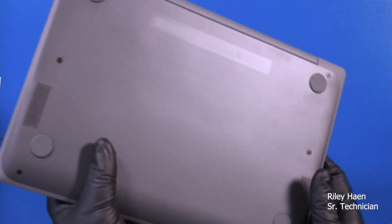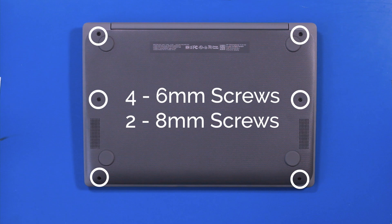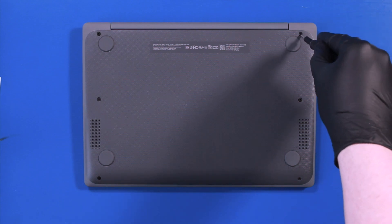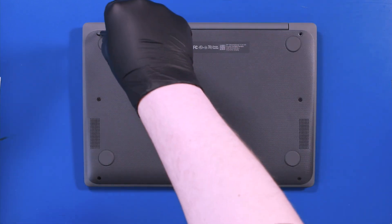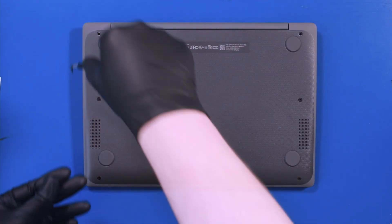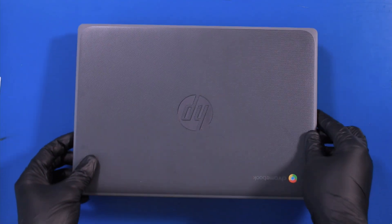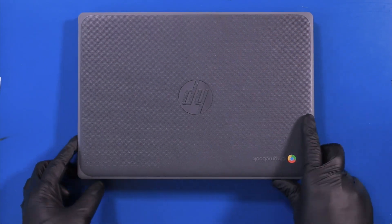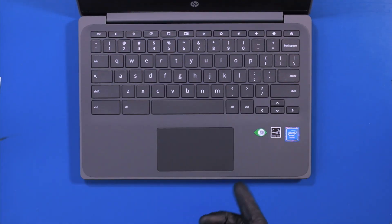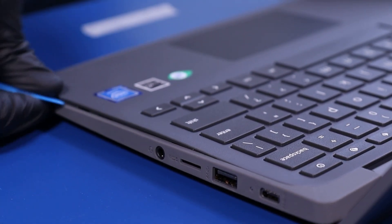Flip the unit over. Remove four 6mm screws and two 8mm screws. Flip the unit back over. Open it up and gently insert the opener pick. Slide along the edges to pop the palm rest free.